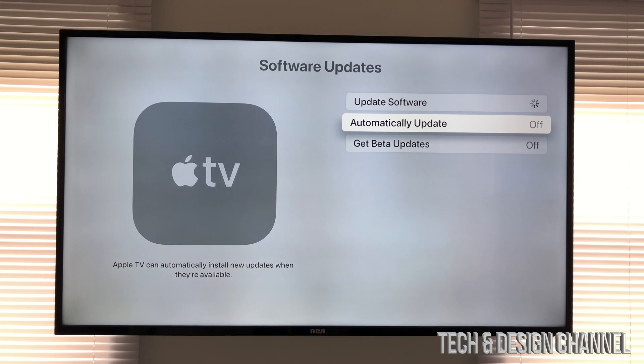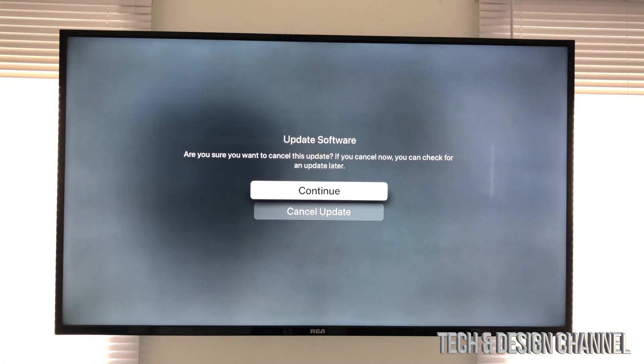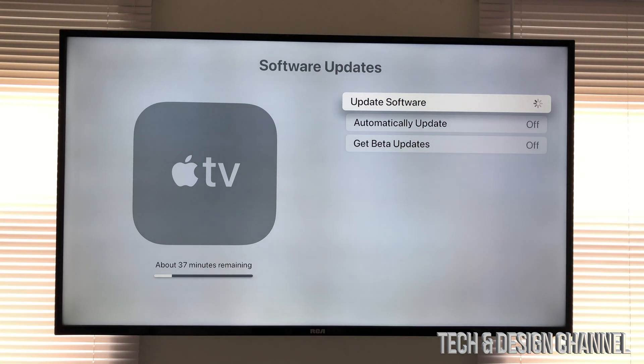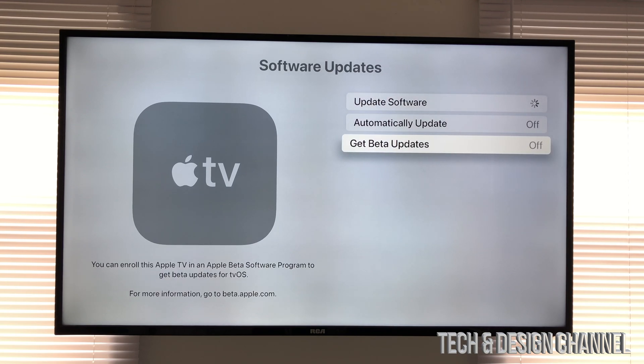From here you should have automatic updates either off or on — it doesn't really matter, sometimes it just doesn't update by itself. Go into the first option where we see Update Software, click on it, then click Continue. Once you do that it's going to start the downloading process.